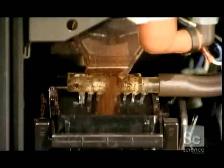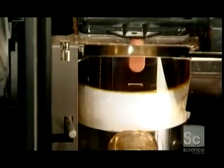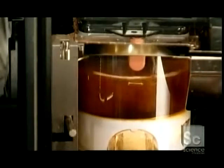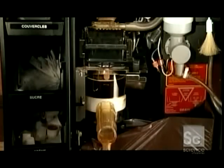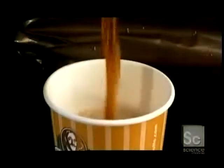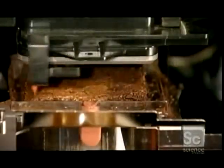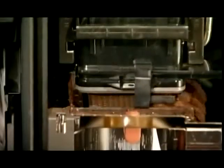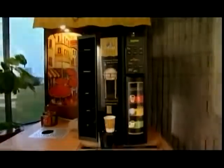Depending on how strong you select your coffee, a dispenser releases between 0.2 and 0.6 ounces of ground coffee into a reusable nylon filter. A piston then forces hot water through the filter for 10 to 20 seconds, depending on the size of the cup. This process extracts the flavor of the ground beans. The machine then scrapes away the coffee grinds and throws them down the built-in waste chute. Then it prepares for the next customer and the next delicious cup.